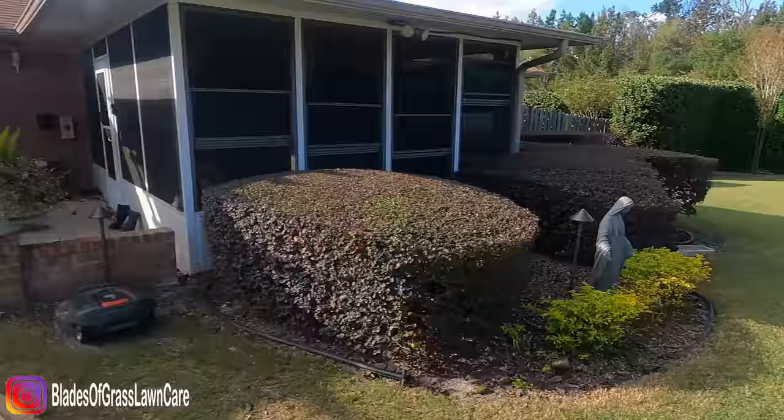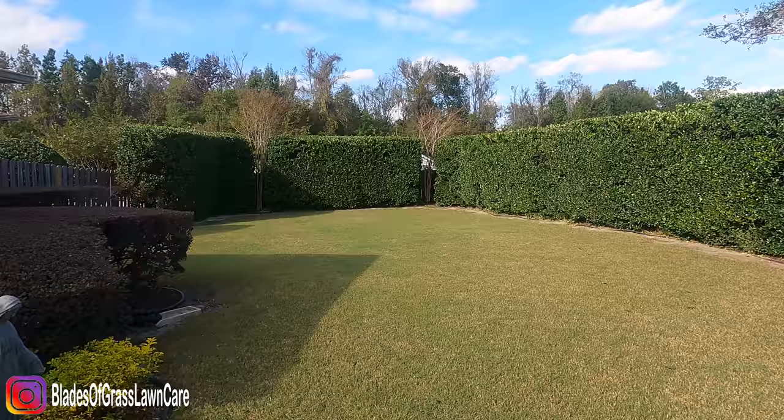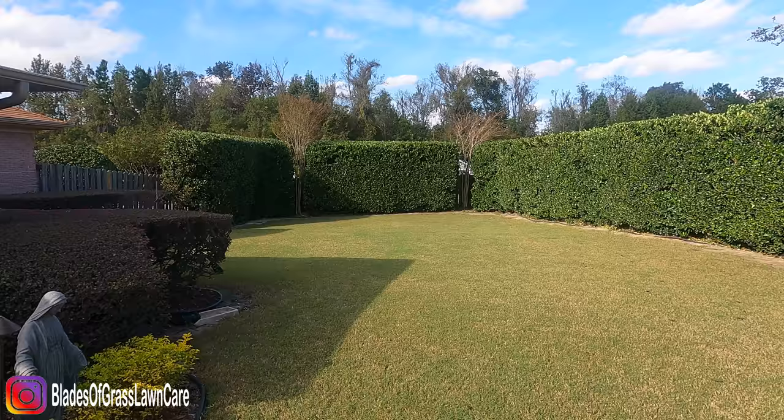What that does is basically minimize the traffic noise and — sorry about the wind noise — it gives me that sense of enclosure in my backyard.